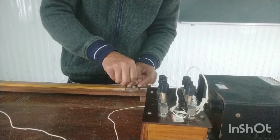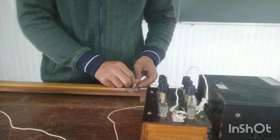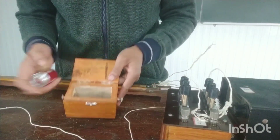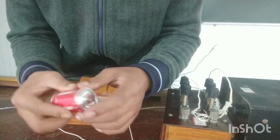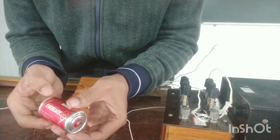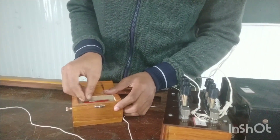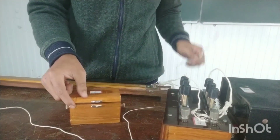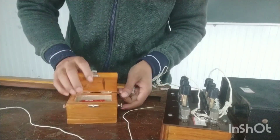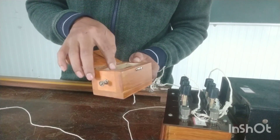From terminal A, I will connect to the dry cell. This is the dry cell inside its case. The positive terminal is this one and the negative is the other — you can see the plus and minus signs written on the battery. I am placing it inside the dry cell case now. I take a wire from A and connect it to the positive terminal of the dry cell.